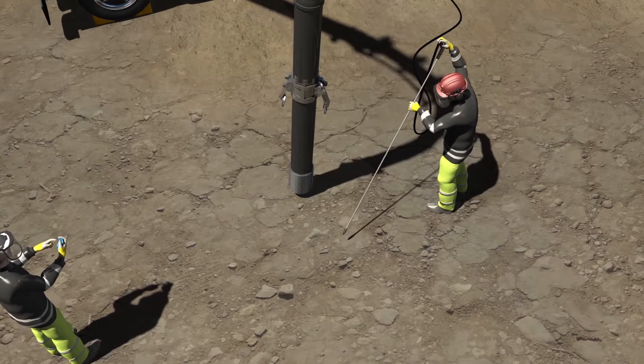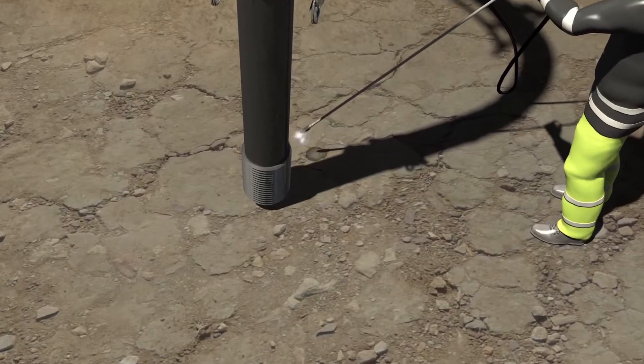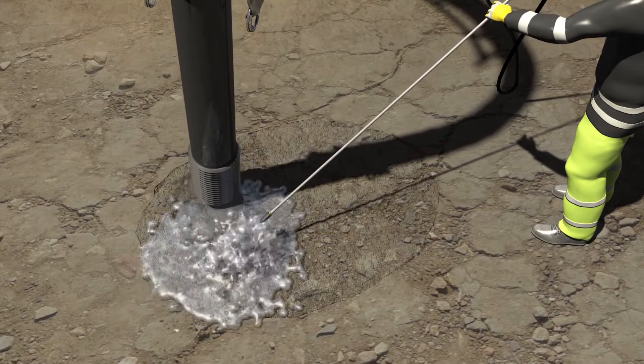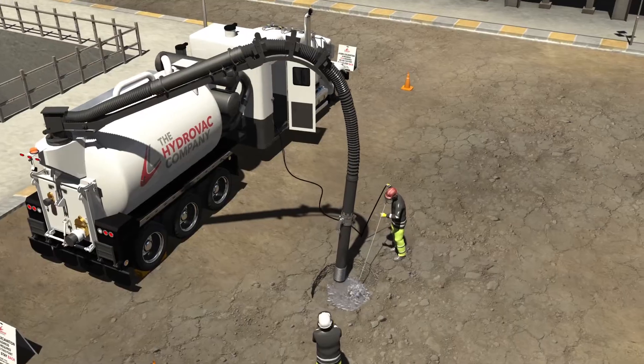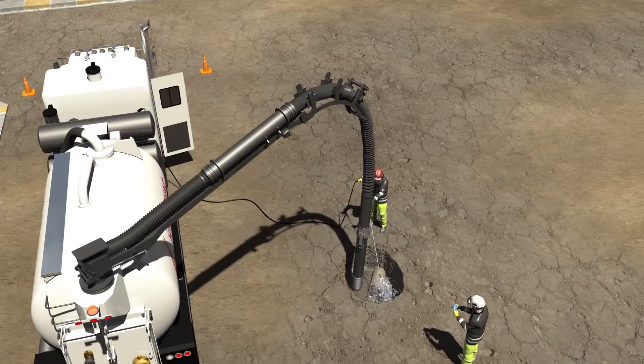The team begins the excavation process. The tip of the wand hose is placed on the ground and water is turned on. The high-pressure water breaks up the ground, turning it into a slurry that can be sucked up by the vacuum through the boom. The pressure and temperature of the discharge water is adjusted to ensure the integrity of the underground utility or infrastructure is not compromised.